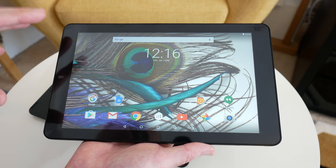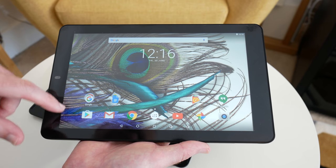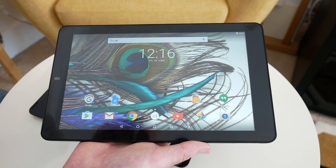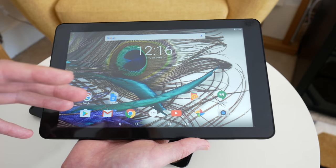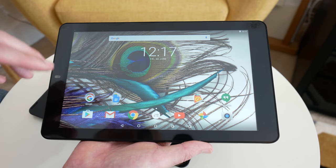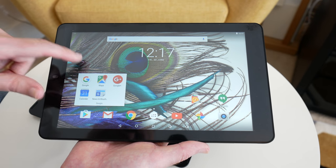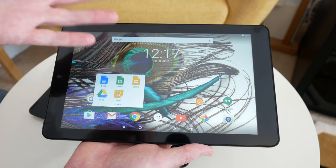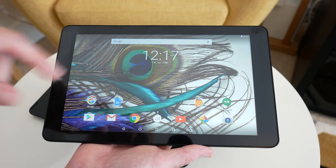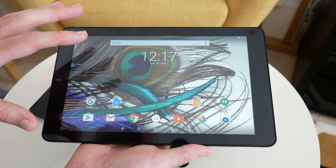If you compare this to something like an Amazon Kindle Fire, I think this is a more fully-fledged tablet because you've got native Google Play support, a larger screen, and that included keyboard — it's just a really nice tablet. If you want something for emails, consuming videos, looking at photos, and using Google apps like Docs, Sheets, Google Drive, and Google Keep, then this is really very very good indeed — it's pretty much a bargain. I'll leave a link in the video description to where you can pick this up.